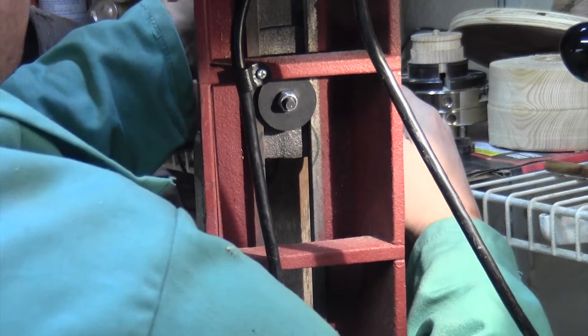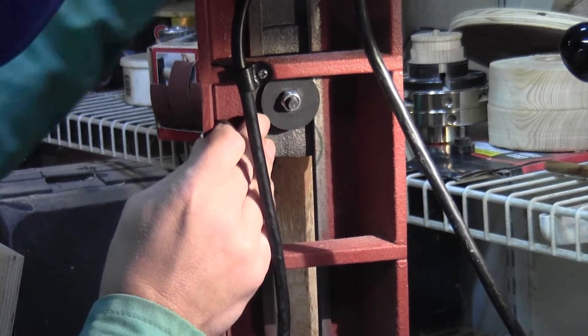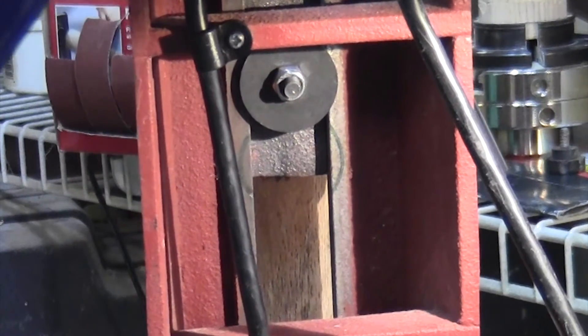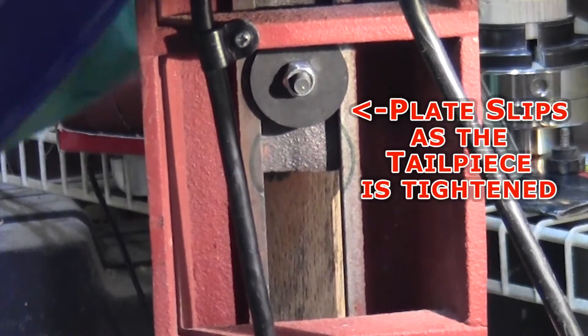Just to verify that this is indeed the problem, I'm going to go ahead and try to tighten the tailstock while it's turned on its side and see if it actually is slipping. And you can see it's subtle, but it is slipping underneath.